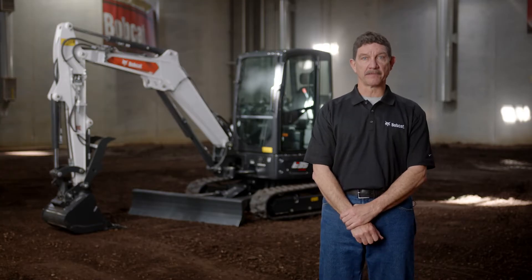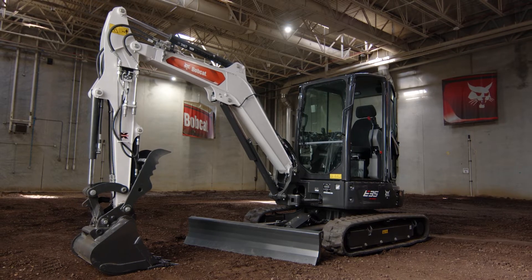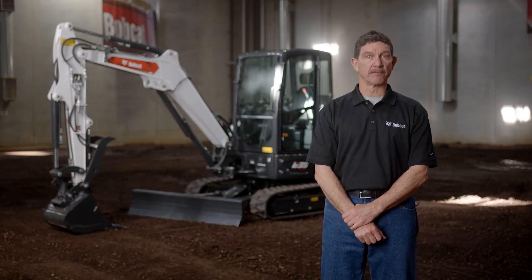Hello, I'm Mike Fitzgerald with Bobcat. I'm here next to a tough and versatile Bobcat Compact Excavator. Today, I'm going to show you some basic operation pointers for these machines.